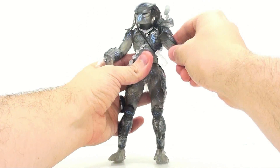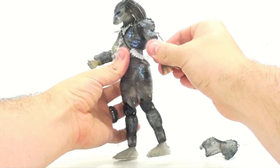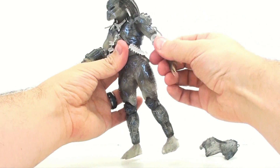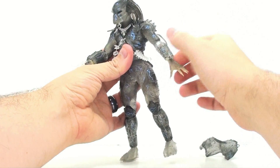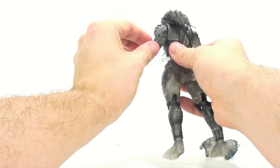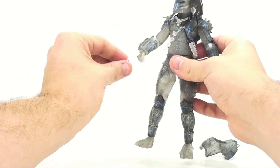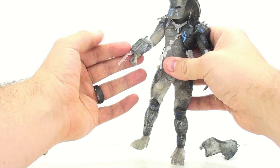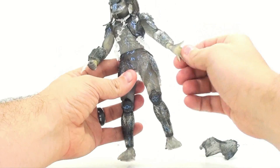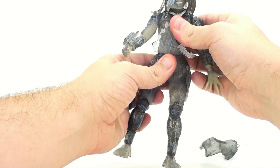Head movement is a little limited when you have the plasma caster on his shoulder, and his hair — which is softer pliable rubbery plastic — can get in the way going one direction. The arms move in and out, forward and back. The elbows move forward and back and also rotate. There's a soft rubber hose attached — you want to be careful not to go 360 degrees, but normal motion won't cause problems. The wrists are on ball joints; he has a fist on one side and an open hand on the other.